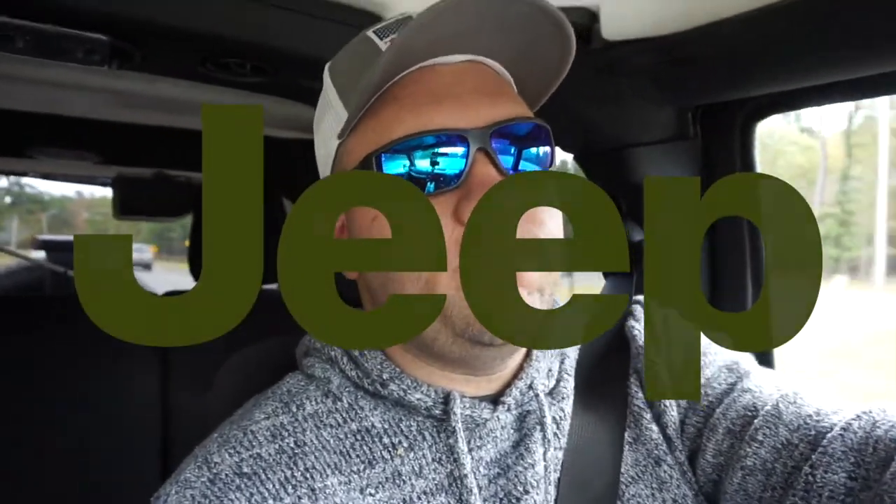Hey guys, thanks for tuning in for another episode of Hook Sets and Freedom. This video isn't really the kind I normally do on this channel, however this Jeep works within that niche. I wanted to share it from an angler standpoint — what I love about it, some things I don't love, and my take as a family guy. Some of you might be in the market for a vehicle to pull your boat or for bank hopping, so let's do this.